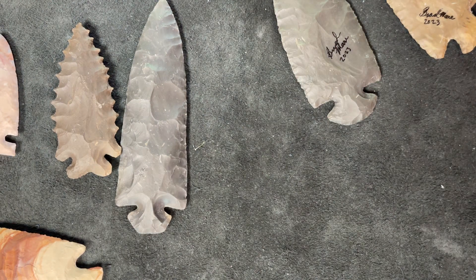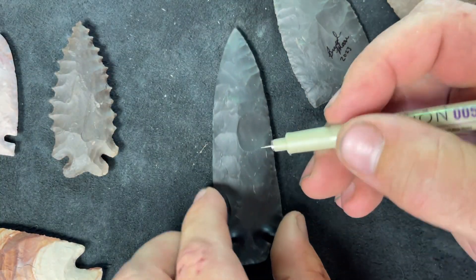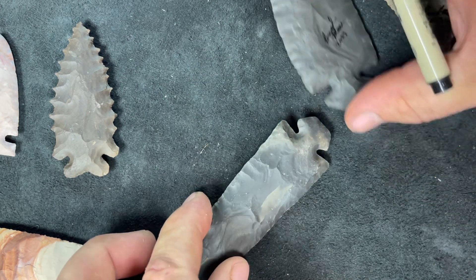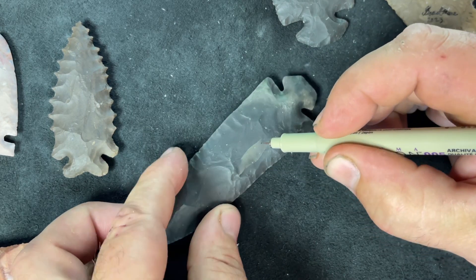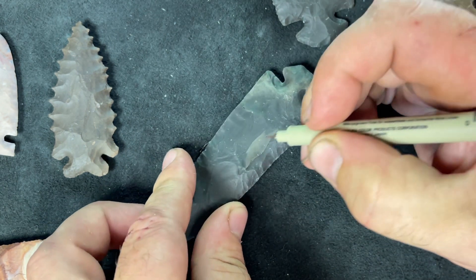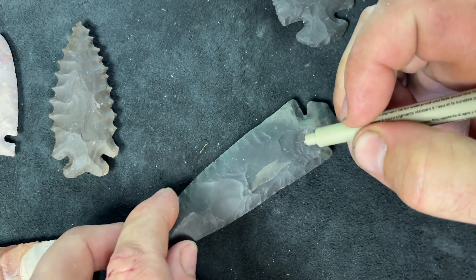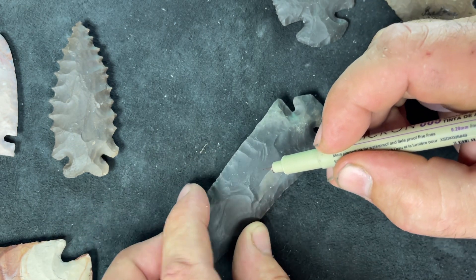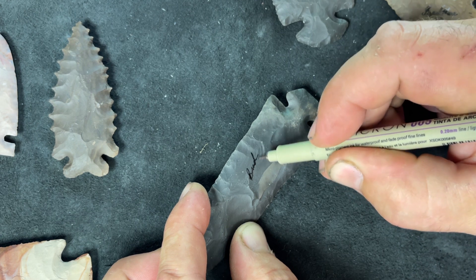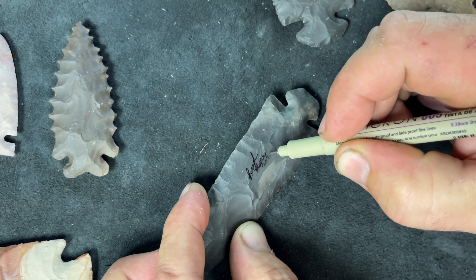I'm going to step down to the finer one — this is the O8, which I actually use more than the medium one, so it's a really fine tip. I've got a fingernail hinge over here; it's kind of unique the way it hung on there. I was going to try to pop it off but if I do it'll leave a step fracture all the way around, so I'll just sign my big old fingernail hinge here. This ink shows up surprisingly well on darker colored stone.